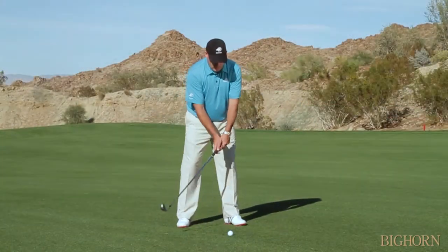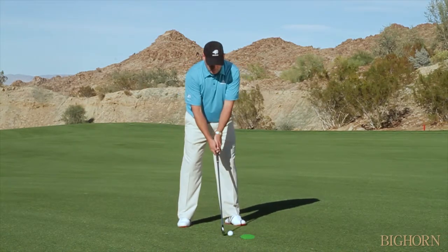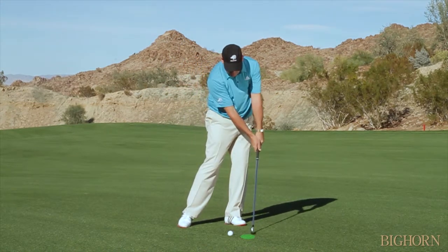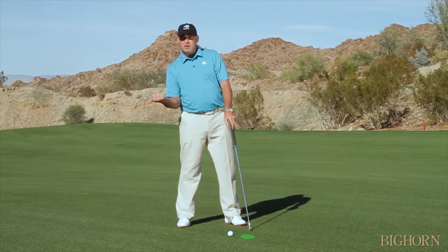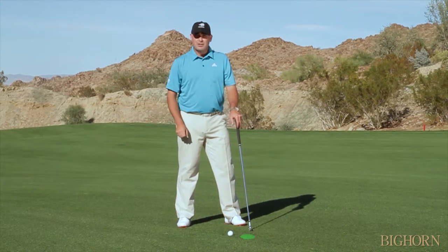So in order not to hang back, what I suggest you do is focus in on a spot out in front of the golf ball. All I'm trying to do is make sure that when I come through, my weight goes into my forward foot and I stay on top of the golf ball with my head — as opposed to letting my head fall back, because when my head and weight falls back into my right side, it's going to be very difficult not to hit fat golf shots.